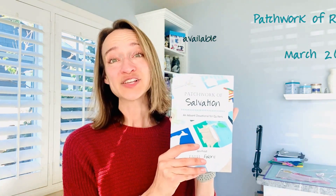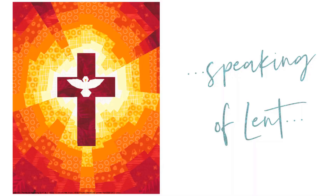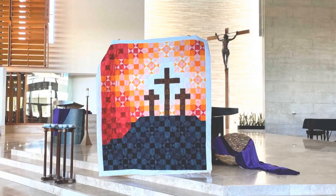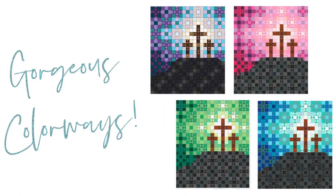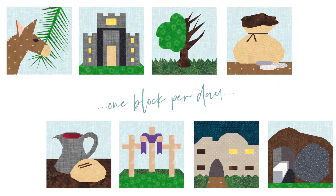The second book, Patchwork of Redemption, is coming out just in time for Lent. Speaking of Lent, one of my most popular patterns is the Lent quilt pattern showing three crosses on the hillside — I've seen so many beautiful quilts made from this pattern with all kinds of colors in the background. Our second quilt for Lent is the Holy Week quilt which, like the Jesse Tree quilt, is a themed quilt where you create one block for each of the eight days of Holy Week.